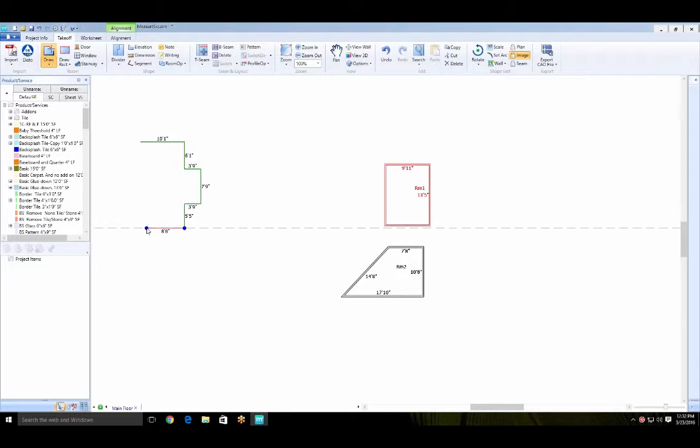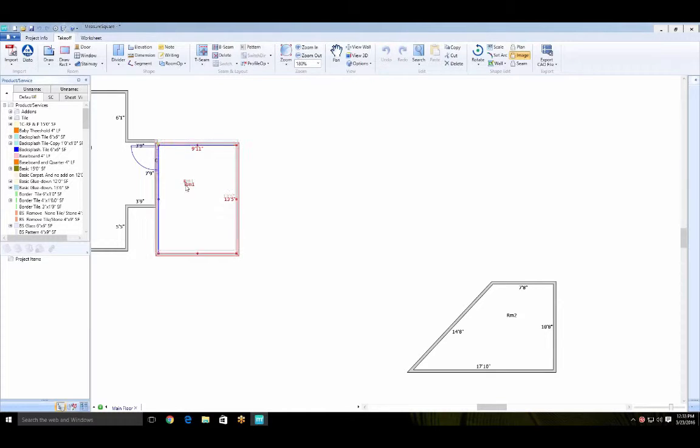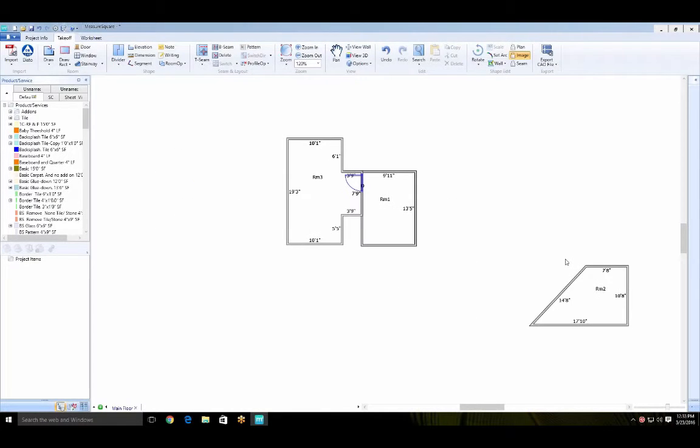For a doorway, once you've closed the room there's a door icon — just drag it into wherever the door is located. For rooms, you can always draw them separately and then align them after. If you tend to go off the page while drawing a large floor plan, just draw one room at a time, drag it into position, and line it up with the adjacent room.